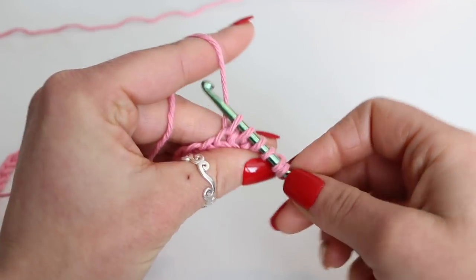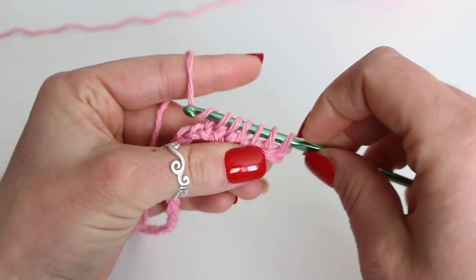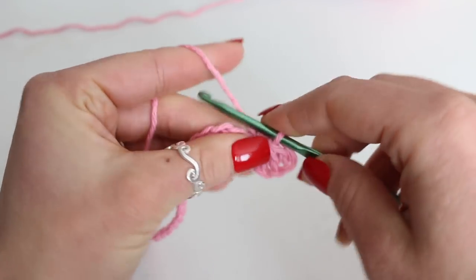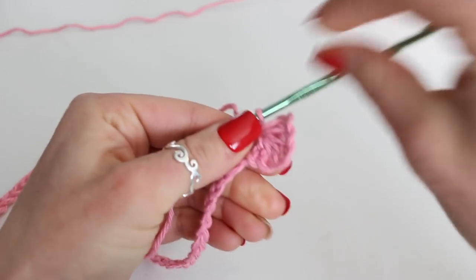Now we stop, yarn over, and pull through all 6 loops on the hook. Then chain 1 to secure the star stitch.